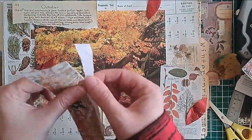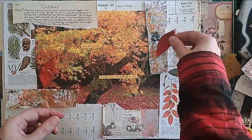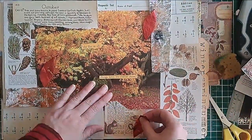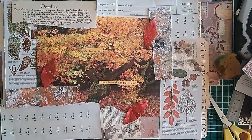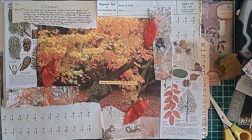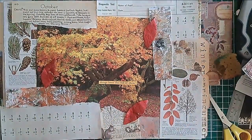I've used a bit of that gel plate paper before, but I felt like otherwise it's going to sit there, so I decided to start tearing into it and add it to this spread. The wording is a quote from a poem — that's from a book page.